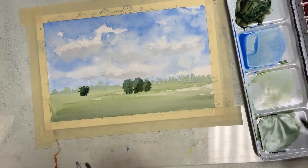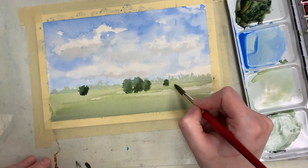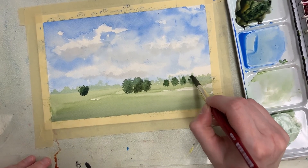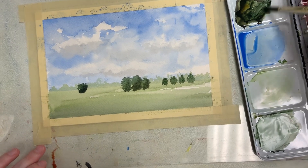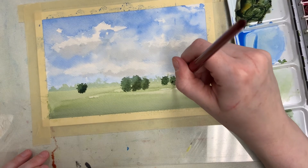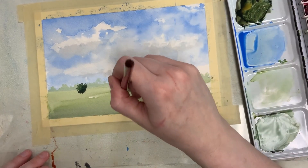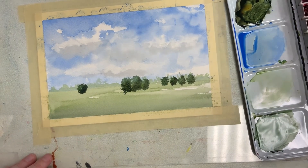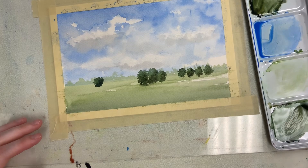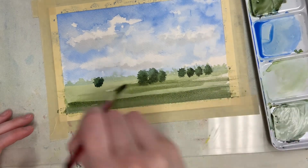I'm also going to do some little trees that are a little farther back. They'll be kind of like shrubs until we add the trunks to them — we'll add the trunks afterwards. With that same color, since I need to let my trees dry a little bit, I can also start going a little bit darker down in the foreground, and I'll start streaking it in while it's dry.